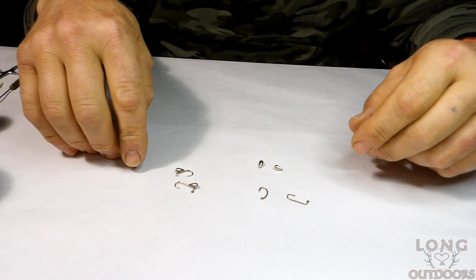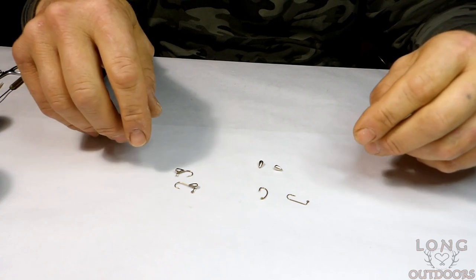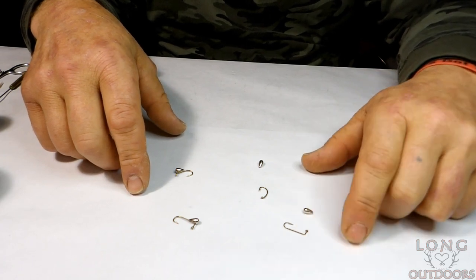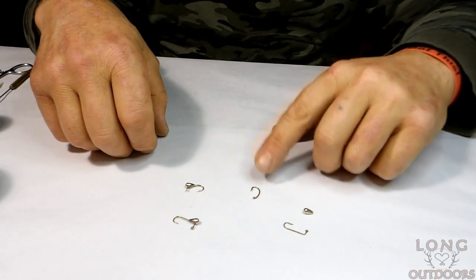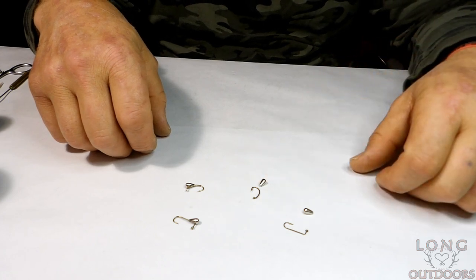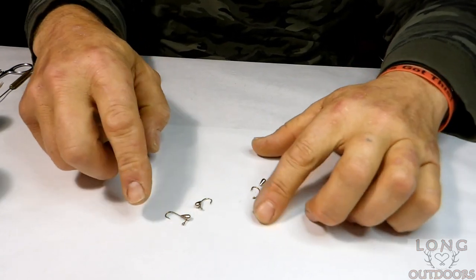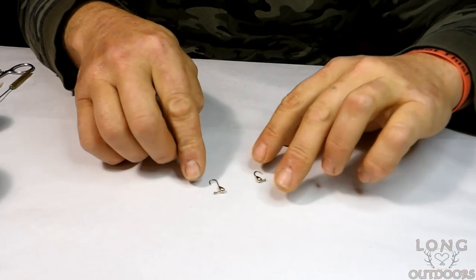We're making these Wonder Bread tungsten jigs for pan fishing — whether you're ice fishing or soft water fishing, they're great all year long. I'm making one with a number four tungsten slotted jig head with a number eight 90-degree Aberdeen hook, and the other one is a caddis hook in size six with a downturned eye and the same number four slotted tungsten jig head. I have a previous video where I showed how to attach these components together.